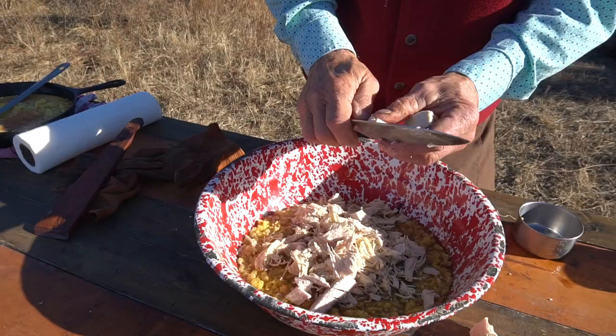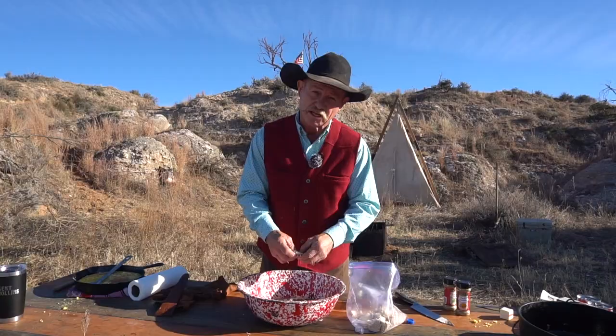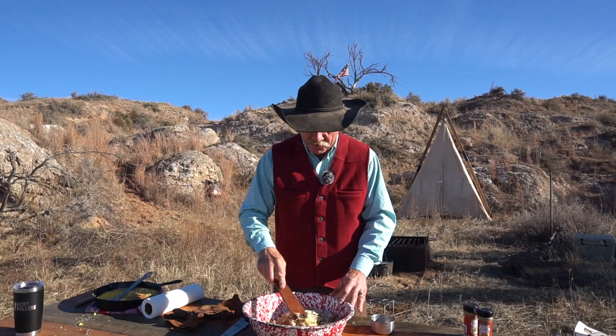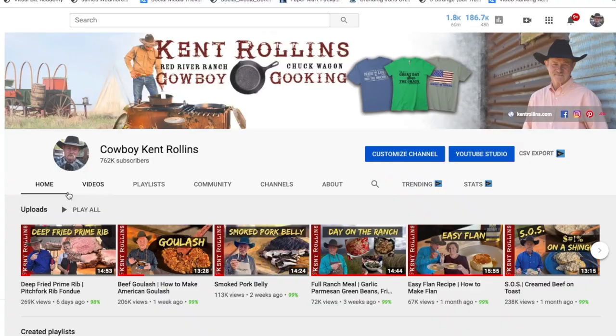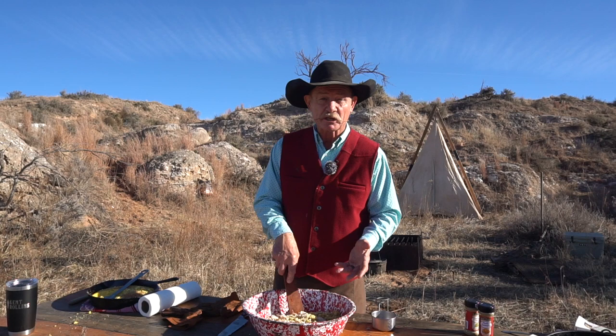Well, when you were feeding as many people as me and my mother did on Thanksgiving Day, we took every shortcut we had, but we didn't cut quality. Y'all might be wondering why this video is coming out on Saturday. Well, we put out a message on our community tab on the YouTube page asking what you'd like to see us cook for Thanksgiving dishes, and the overwhelming response was mama's dressing. That's why we're putting this out Saturday so you can cook it for next Thursday.